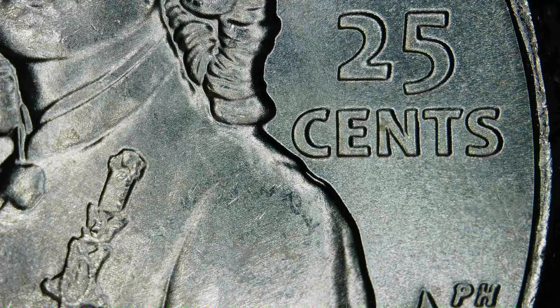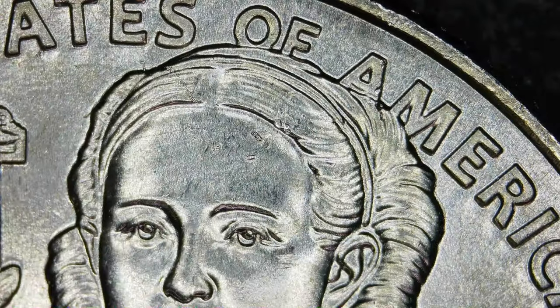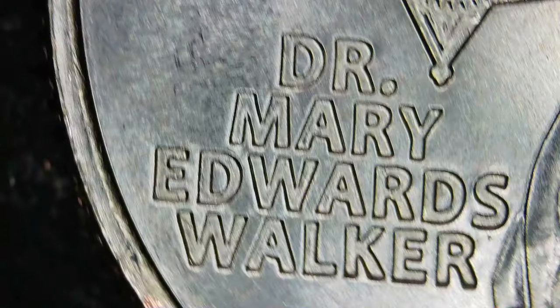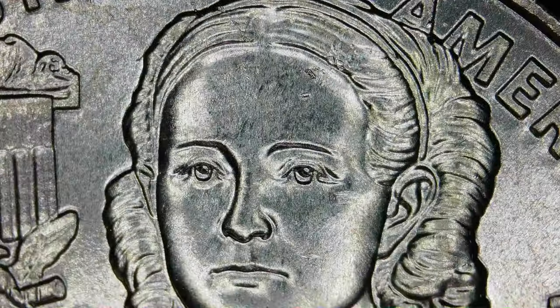That happens where the coin kind of moves around when the striking pressure is being released — it'll jiggle around a little bit, causing some extra areas that are pushed down or pushed into the coin, like there at the shoulder. That is considered strike damage because the coin gets damaged during the strike. Sometimes the doubling that occurs from the strike does have a very interesting look, even though it is technically damage.